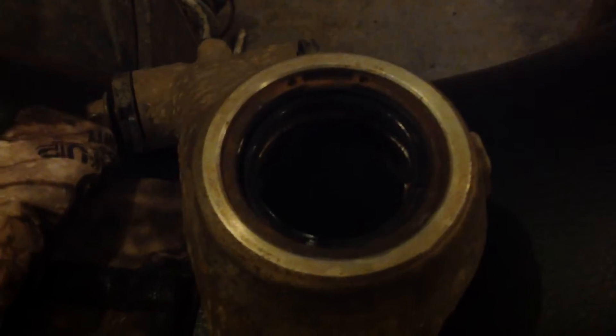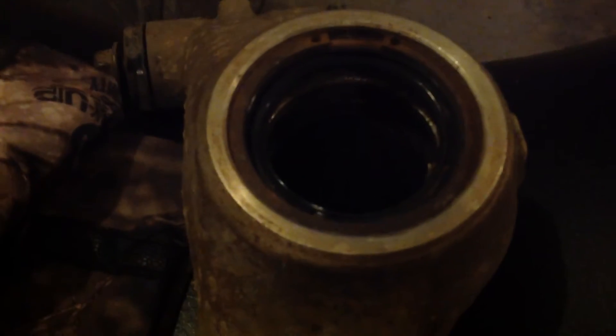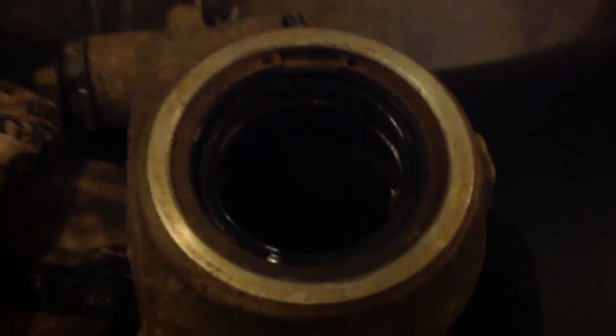We were trying to get the bearing out and the bearing had fallen apart inside of the knuckle — the knuckle is right here. It shredded apart inside the knuckle because we had stripped the bolts the first time, so we had to get a new hub. When they gave us the hub it was the wrong one, so we ran the wrong hub for about a year which shot the bearings. We've been trying to get the bearings out and they came apart inside there.